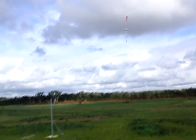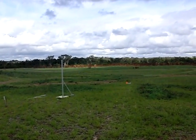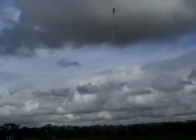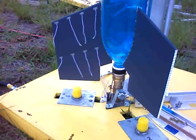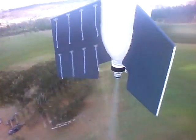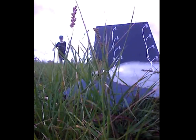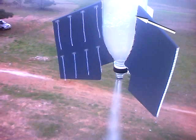Flight 1 didn't quite go according to plan, but the in-flight video was good. Here is the onboard video shown in real time. And here comes the recovery crew. Here you can clearly see the water being pushed up the sides.